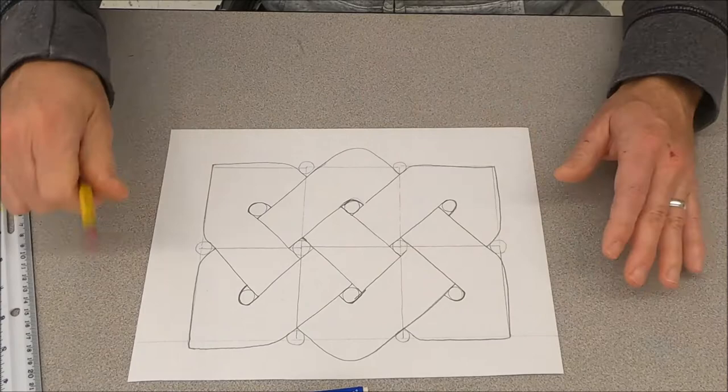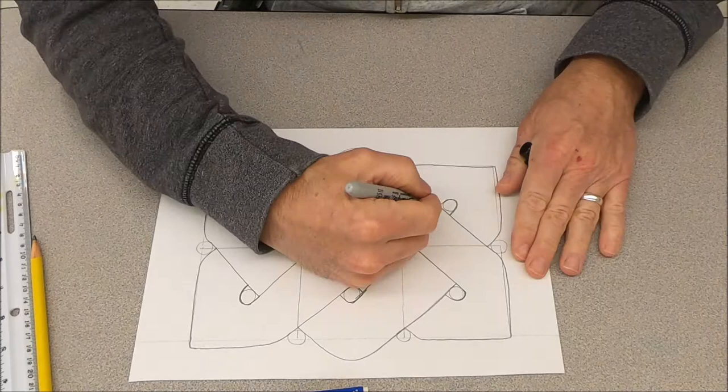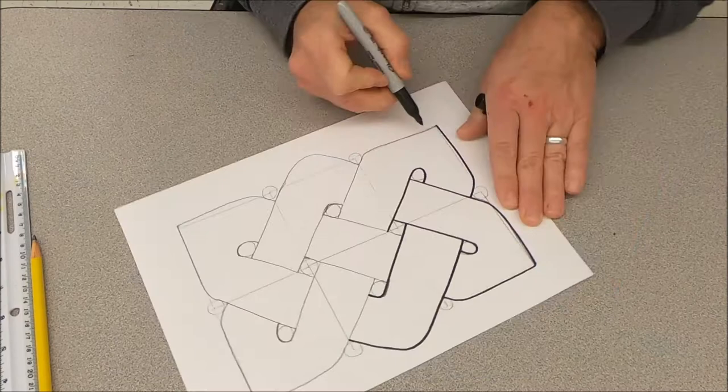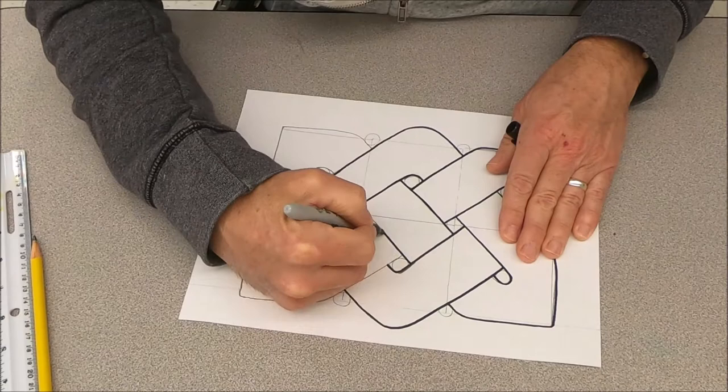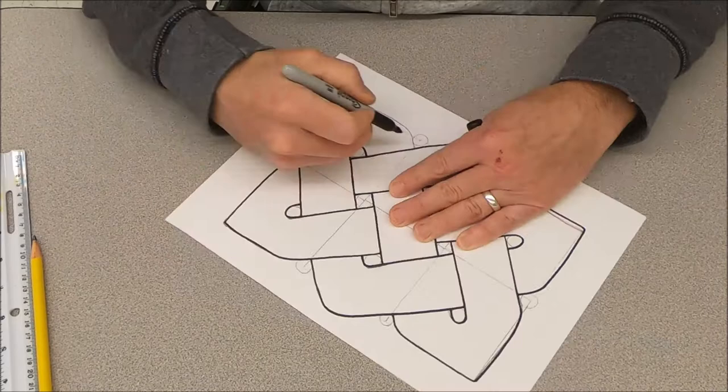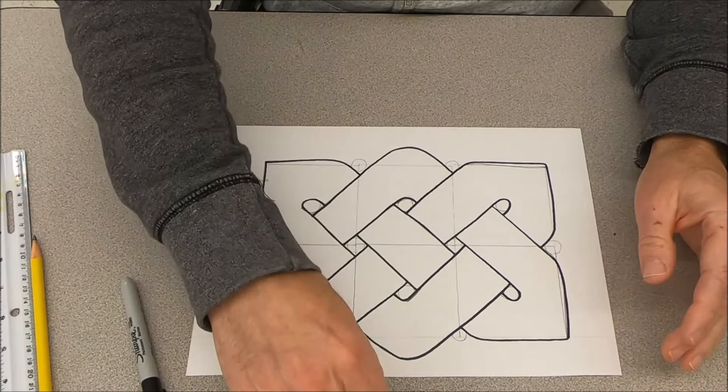Take the Sharpie and trace all the lines you drew for the Celtic knot. Then use the eraser to erase all the guidelines around it.